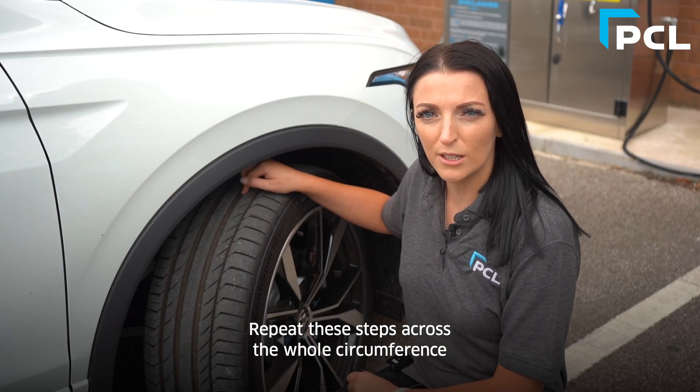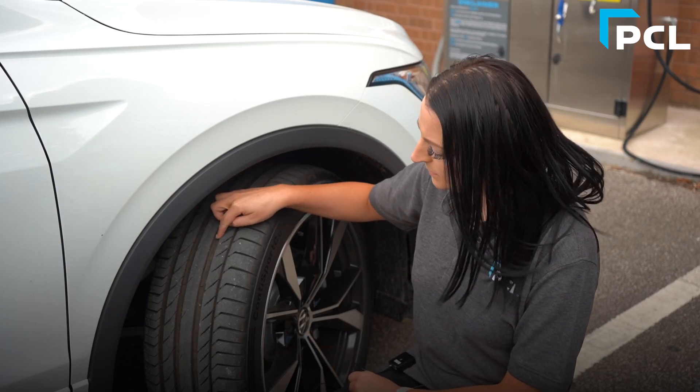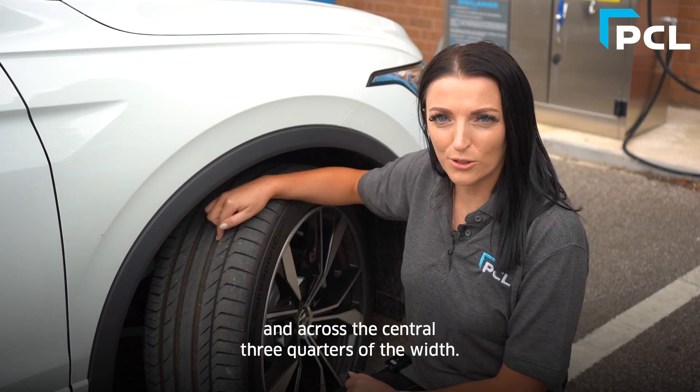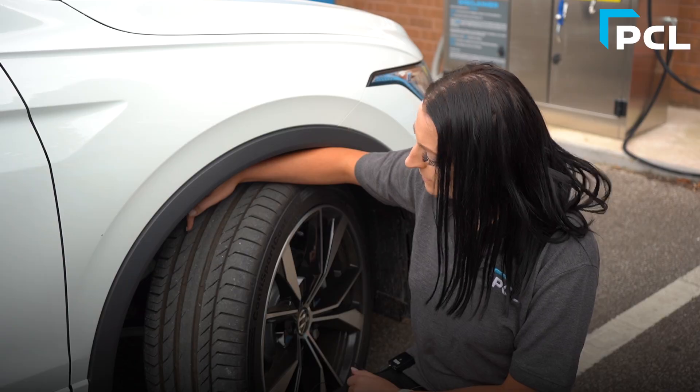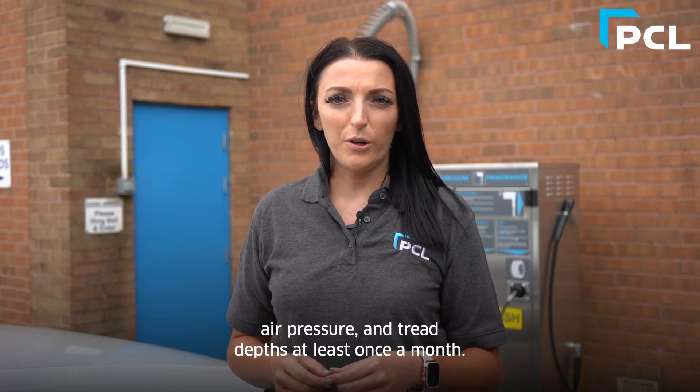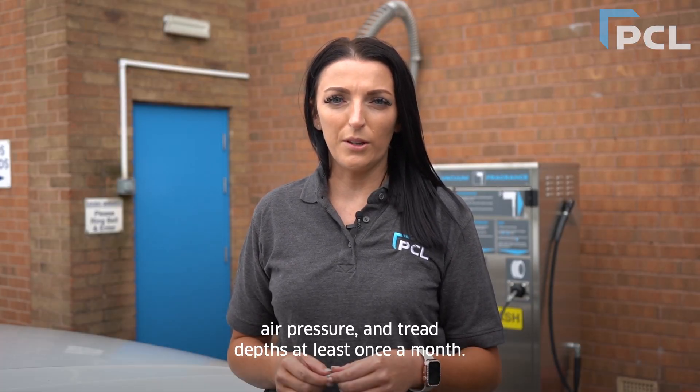Repeat these steps across the whole circumference of the tyre and across the central three quarters of the width. Remember to check your tyre condition, air pressure, and tread depth at least once a month.